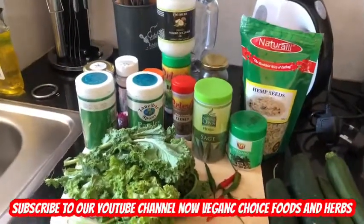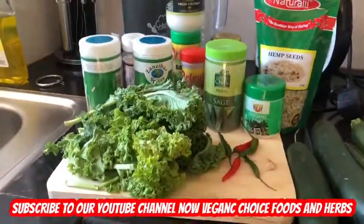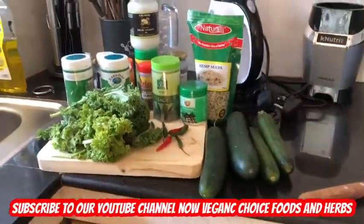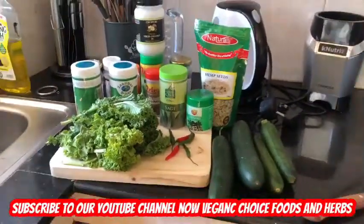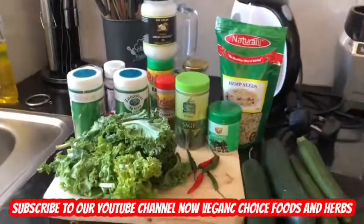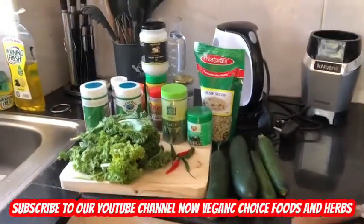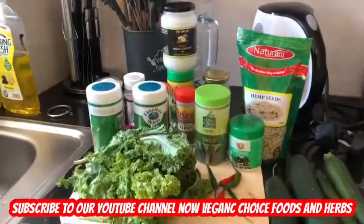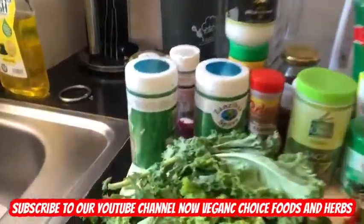Peace and love, African family — peace, love, and sunlight. This is a room from veganchoicefoods.com, and today I'm gonna make for you a super alkaline salad, family.